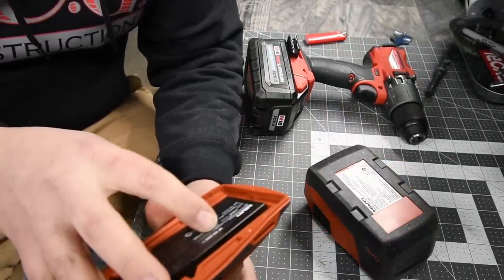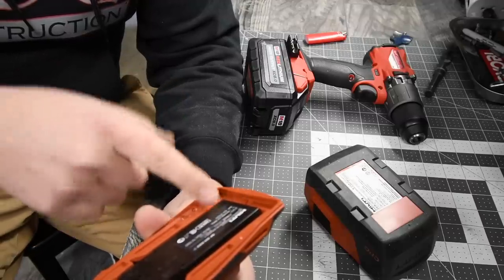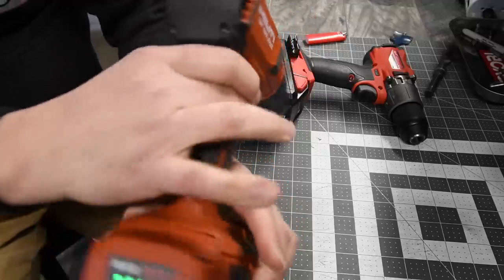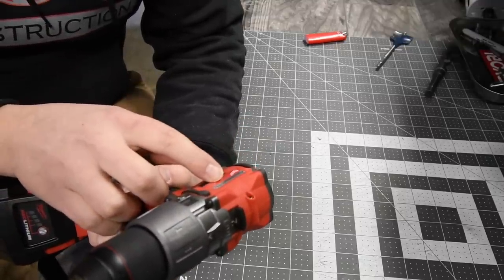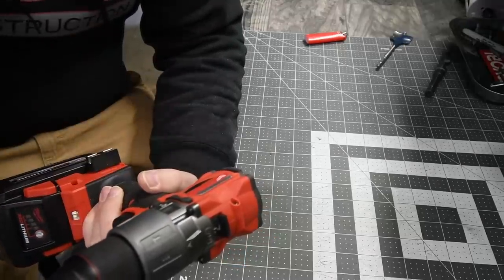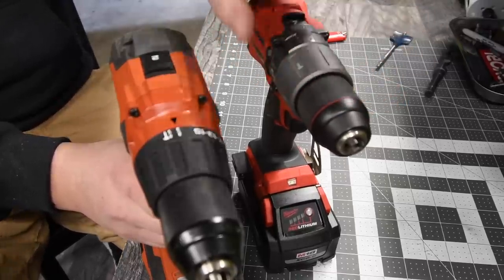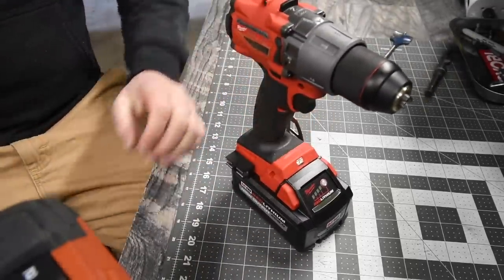The Hilti is model number SF 6H 822, two speed settings — speed one is 0 to 490 RPM, speed two is 0 to 2,000 RPM, and 708 inch-pounds of torque. We've got an 8 amp hour battery, battery is full. The Milwaukee model number is 2804-20, two speed settings — speed one is 0 to 550, speed two is 0 to 2,000, BPM 0 to 32,000, and 1,200 inch-pounds of torque. Like I said in the previous video, the Milwaukee should have won based on specs because the torque is through the roof compared to Hilti. Battery is full — let's see what these two can do.